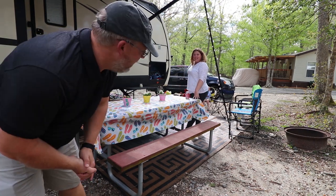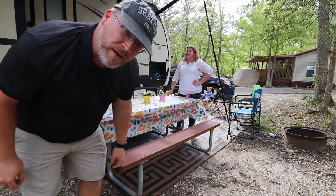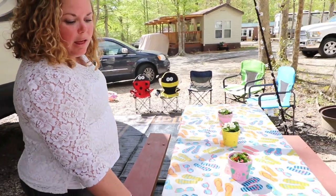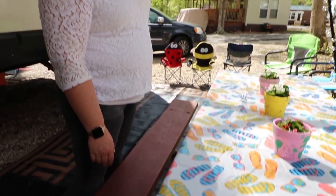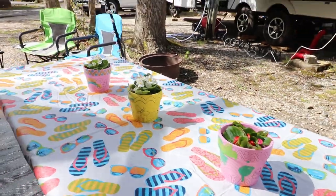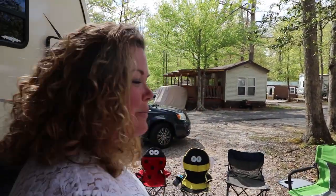That didn't take too long with two people. We try to make things look a little nicer while we're out here — we always get a tablecloth. You can find these pretty cheap at Big Lots; this one was about three or four dollars because the spring ones are on sale. The tablecloth clips keep it in place on windy days, and we found those at Camping World. The children decorated these this morning to help keep the tablecloth down and make it look nice for Easter and spring.